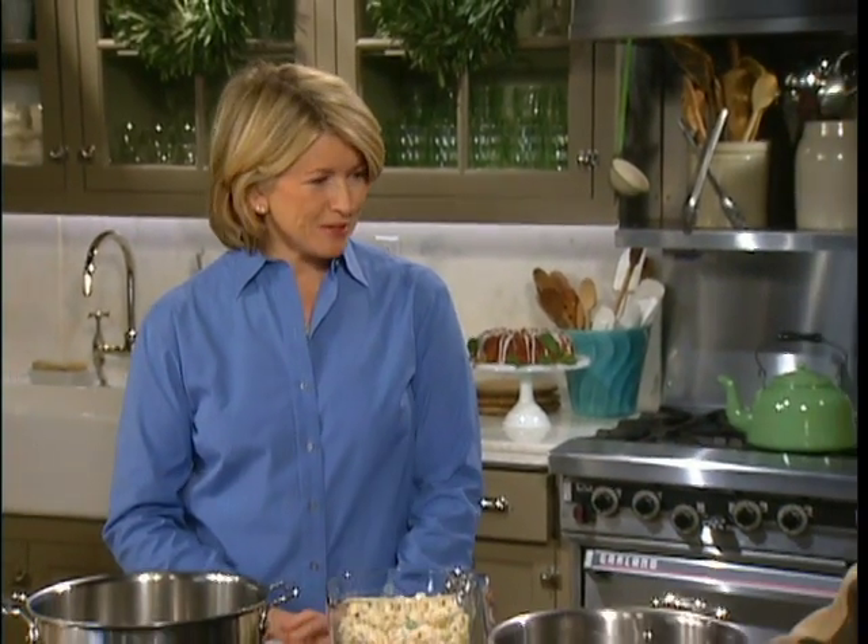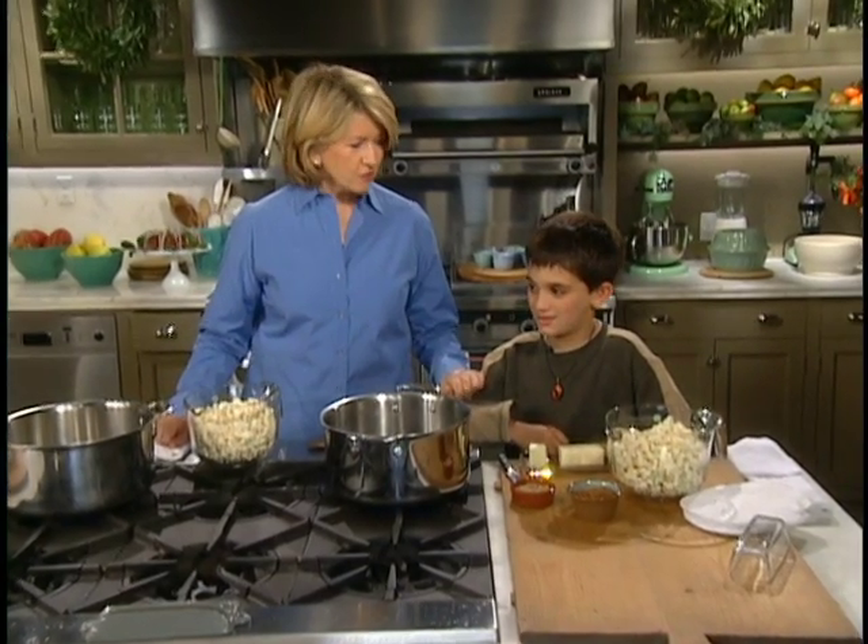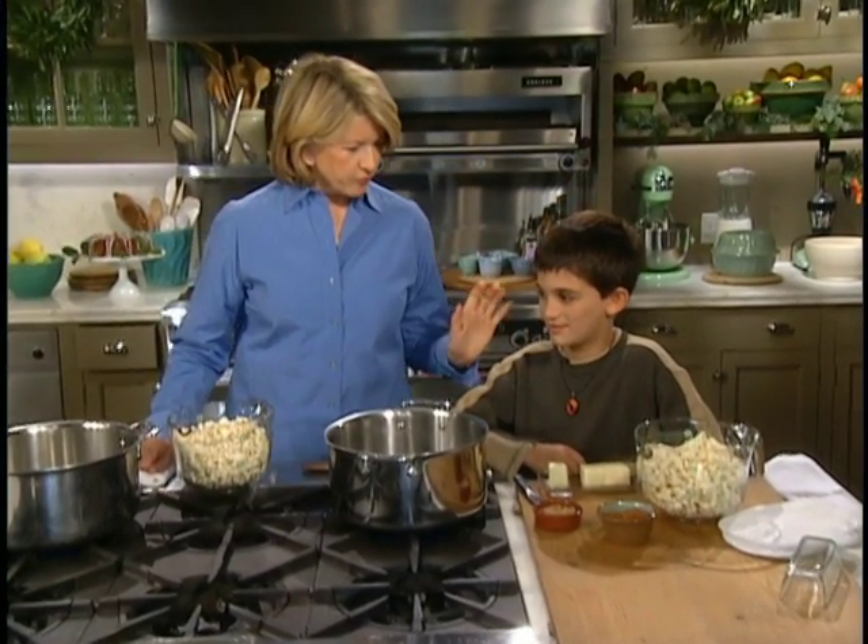Today we have popcorn ball making taking place, and I have Luca with me today. Luca, by the way, is Luca Quinn, and he's the youngest son of our TV food editor. And you know lots about food, right? Yeah.